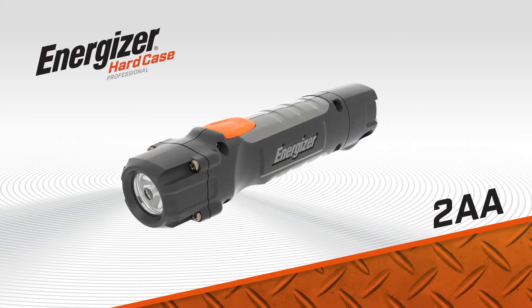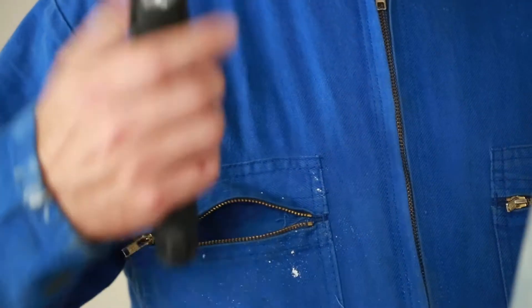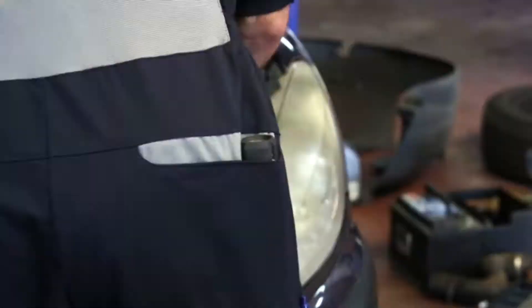Discover the new Hardcase Pro 2AA Flashlight. The Hardcase Pro 2AA benefits from ergonomic design and is ideally suited to navigating and inspecting poorly lit areas.